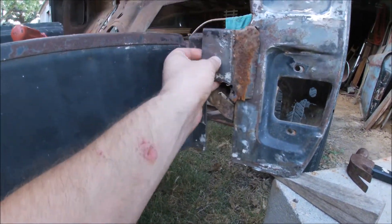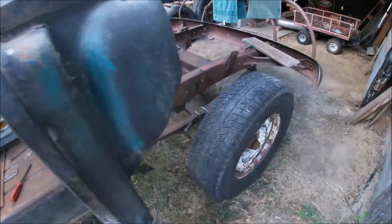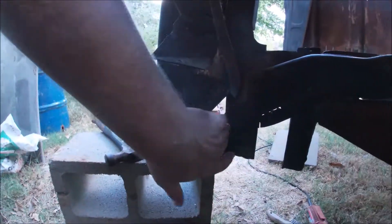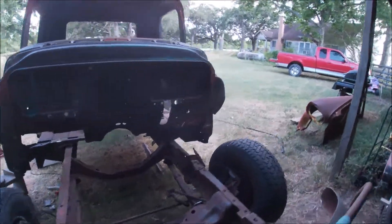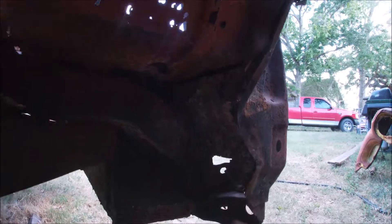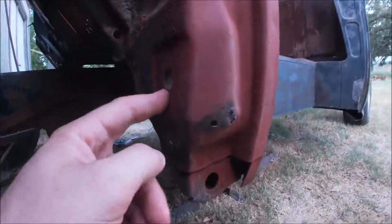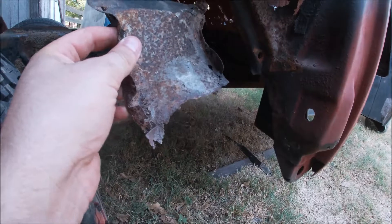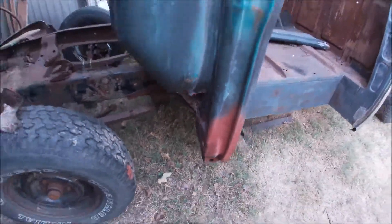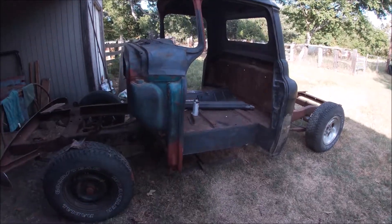Call me crazy, but I think I'm going to reuse this piece because it fits perfectly and I just need a little bit of metal to fill this open spot. Also, there's a piece that goes up in here and a piece that goes in there — they're pretty much the same and one's still stuck in there. I'm thinking about fixing them up and reusing them because a brand new piece from LMC costs $40 each, and this piece from LMC also costs $40. This piece can be fixed — just weld up the holes. I'm thinking about cutting off the jagged ends and welding on some new metal, but that'll have to wait for another day.